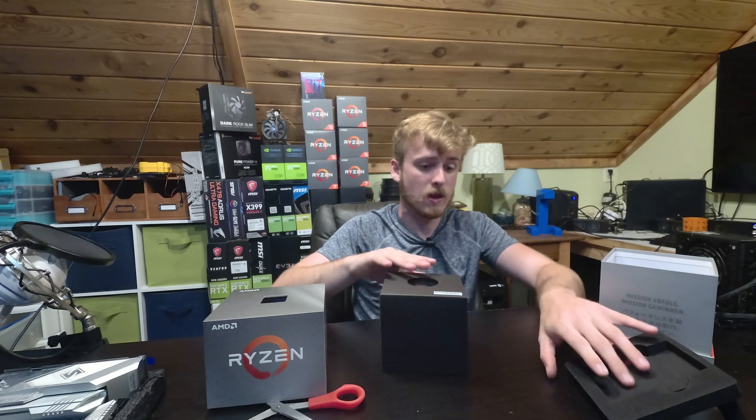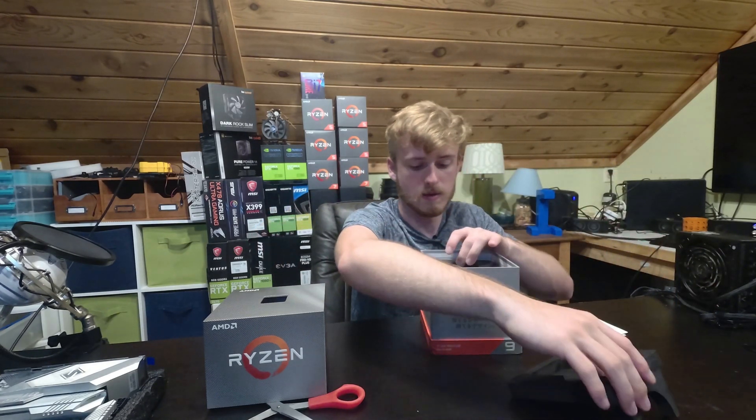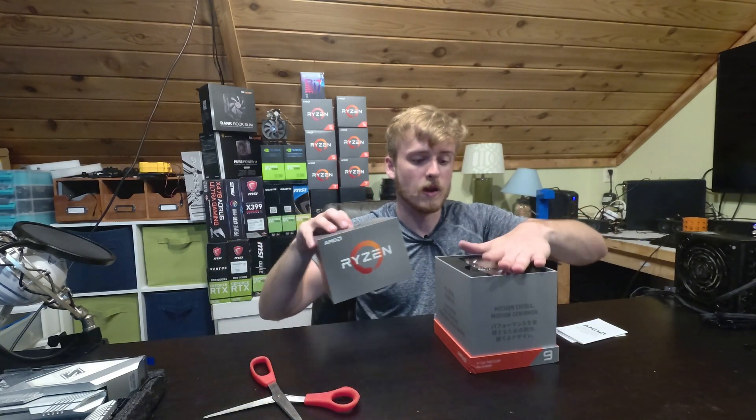So I'd recommend, if you want to actually see how this plays out and you're interested in seeing this processor in the system and us testing it — I think we're going to be playing a couple of games — then make sure you tune in for the live stream and we'll definitely check that out. So as always, thank you guys very much for watching. Have a wonderful day. Goodbye.